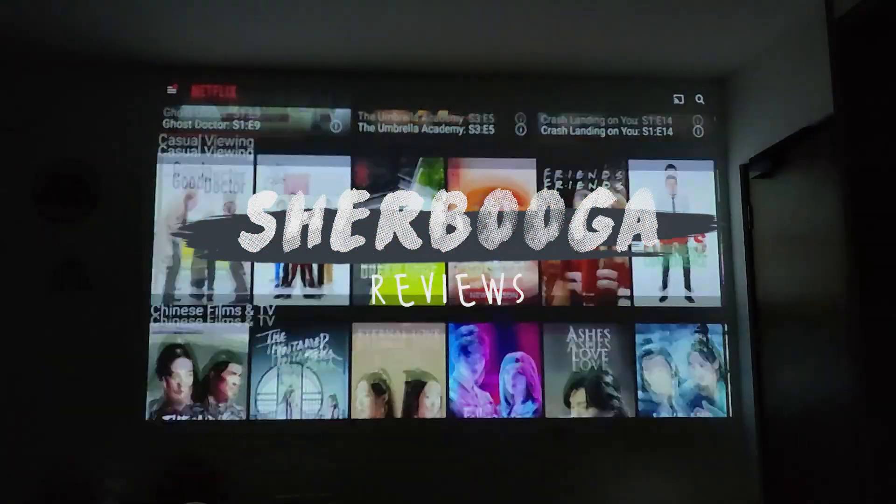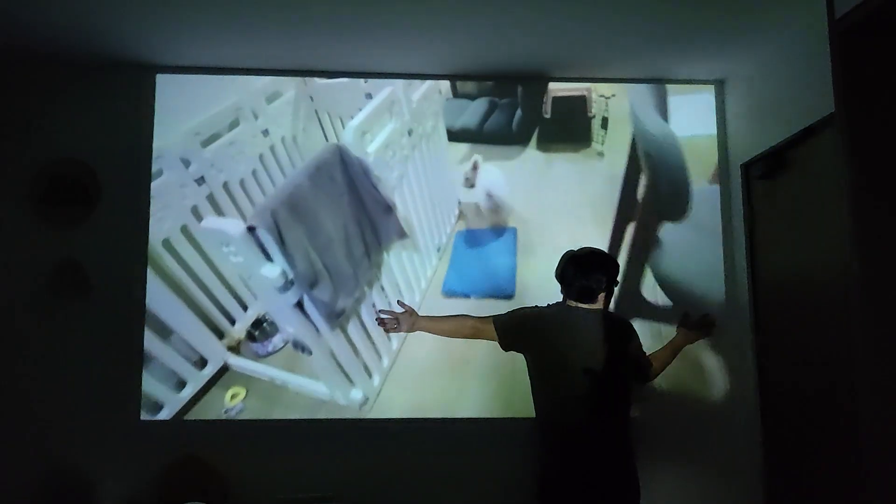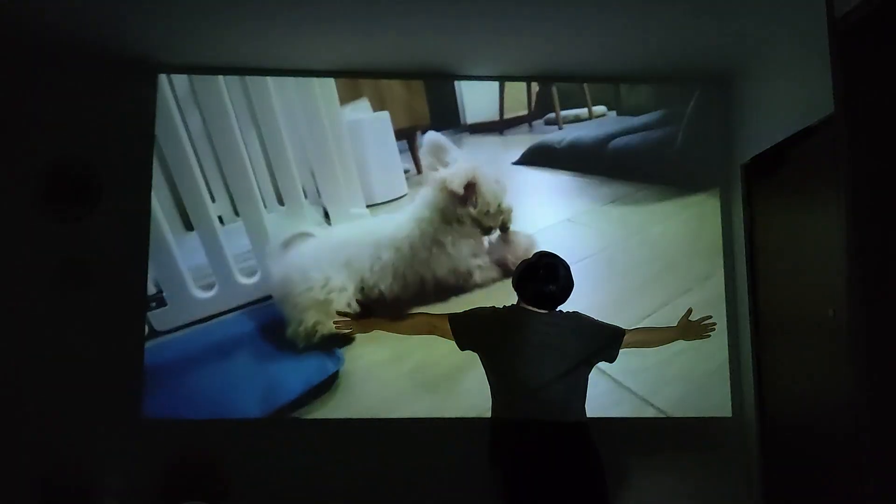Hi guys, we received a new product from Lumos and have been testing it out over the past few weeks. So here's our unboxing and initial impressions video.